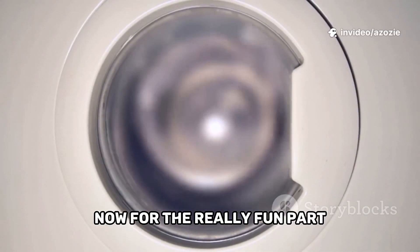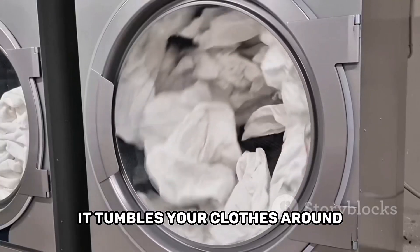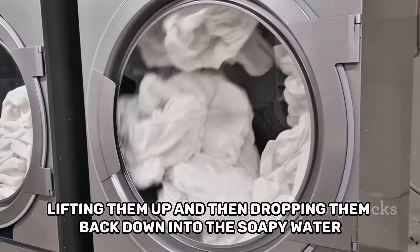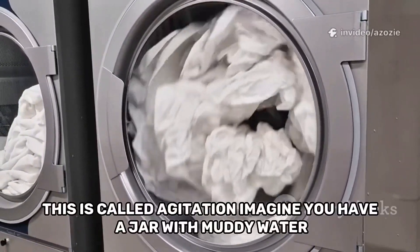Now for the really fun part. The drum inside the machine starts to turn. It tumbles your clothes around, lifting them up and then dropping them back down into the soapy water. This is called agitation.